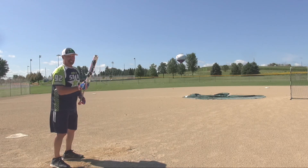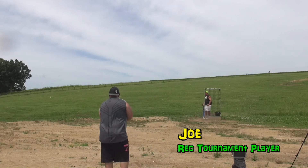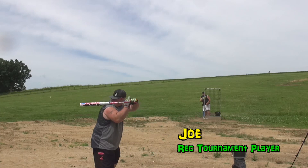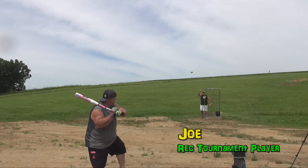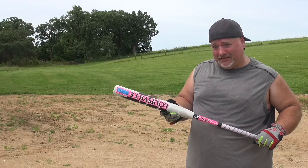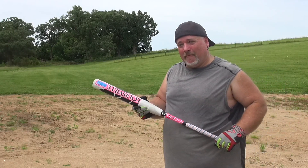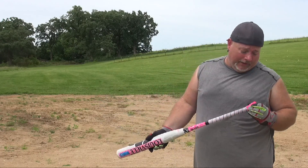Good ball. I keep practicing, I'm gonna catch up to Jeff real soon. That's a 27 and a half — did it feel heavy or light? No, it felt light. I normally swing a 26 and it really didn't feel a difference.